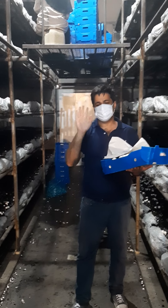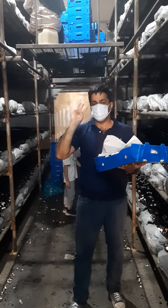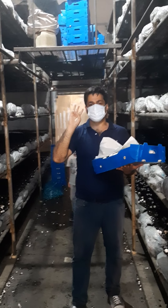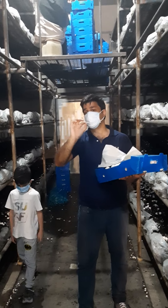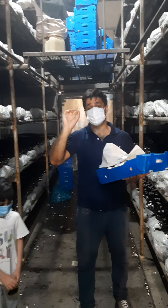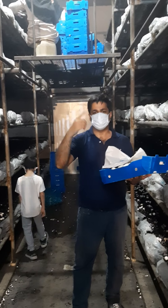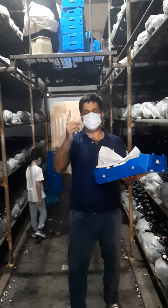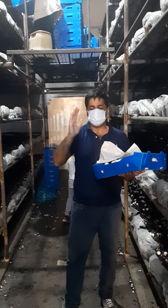In the phase three compost process, during three days — 72 hours — we should apply 16 to 18 liters per square meter. But in phase two compost, we should give water gradually: one liter per square meter at a time, at different intervals.